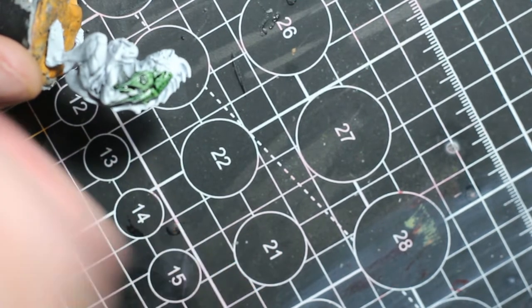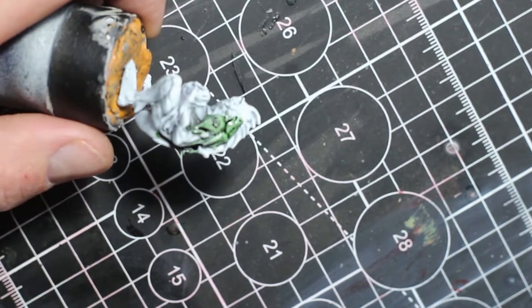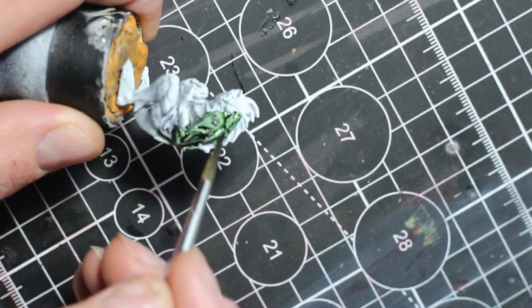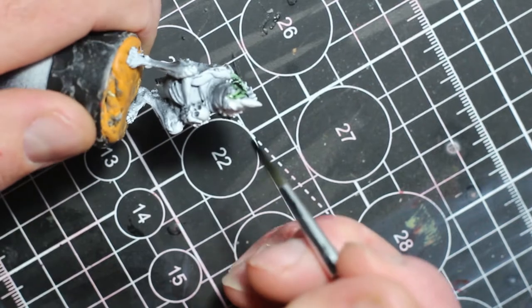The first one I'll be painting is the Lesser Agdru. I'll begin by giving him a base coat of Speed Paint Camo Cloak, just being careful not to hit any of the eyes, the open mouth, the underbelly, or the claws.